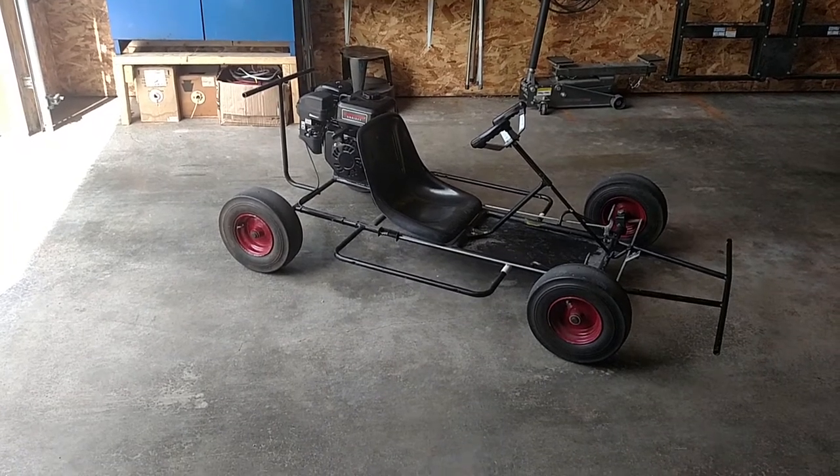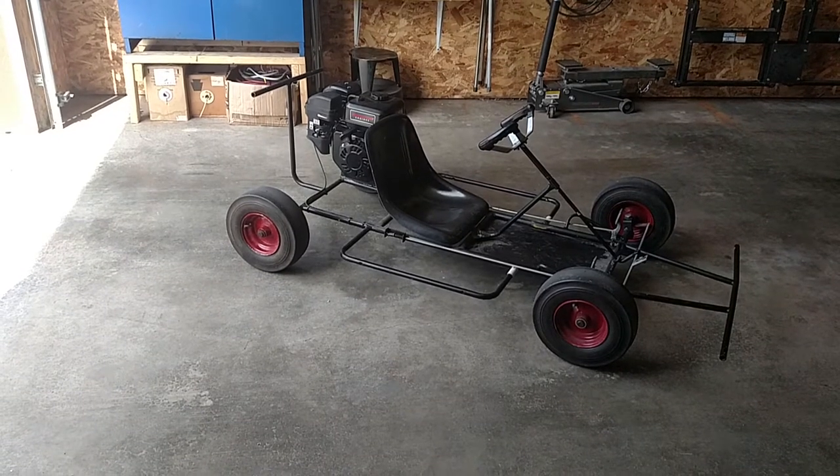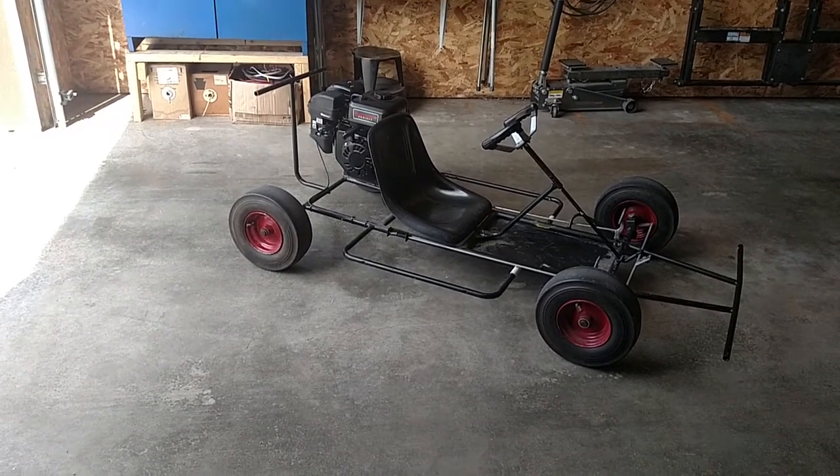Hey guys, James again with Ruti Customs. Just wanted to make a quick video about what we've been working on, me and my sons.